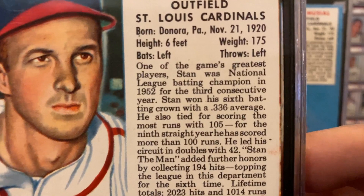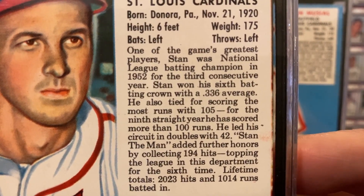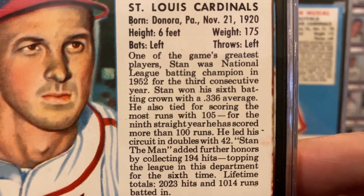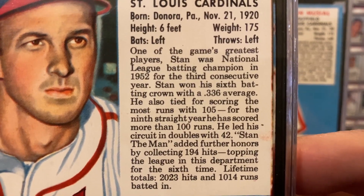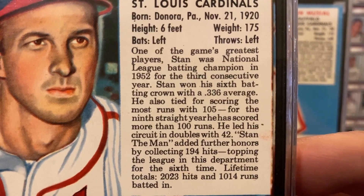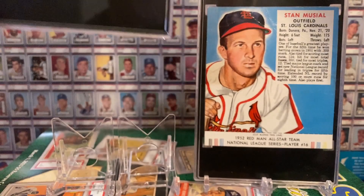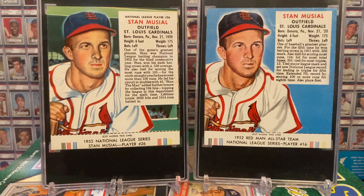Now let's see what he did the next year. The 1953 card reads: 'One of the game's greatest players — Stan was National League batting champion in 1952 for the third consecutive year, won his sixth batting crown with a .336 average, also tied for scoring the most runs with 105. For the ninth straight year he has scored more than 100 runs. He led his circuit in doubles with 42. Stan the Man added further honors by collecting 194 hits, topping the league in this department for the sixth time. Lifetime totals: 2,023 hits and 1,014 runs batted in.' I mean, this is absolutely outrageous. That's why he's Stan the Man.